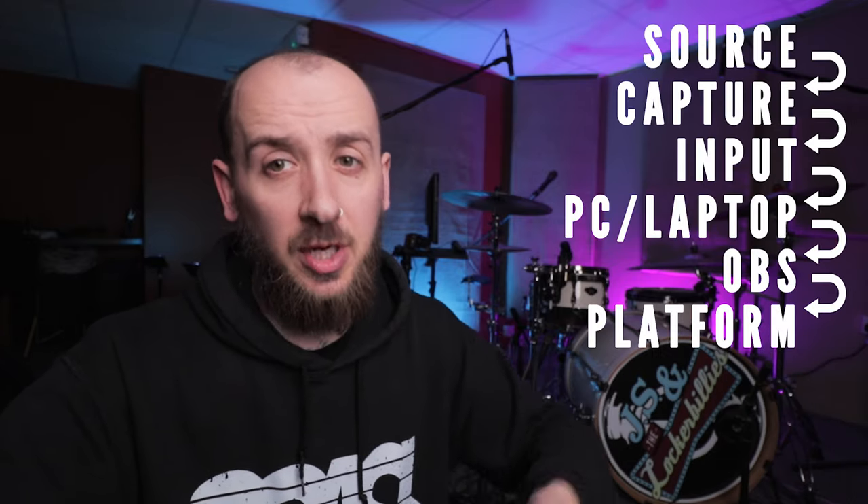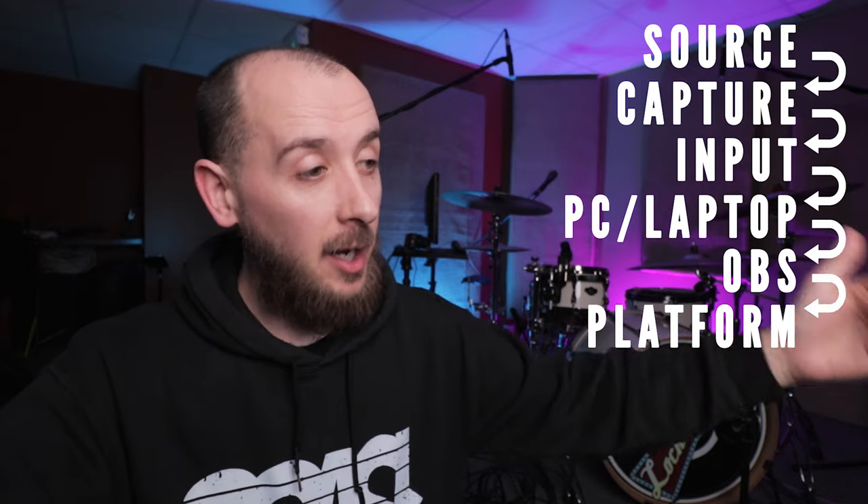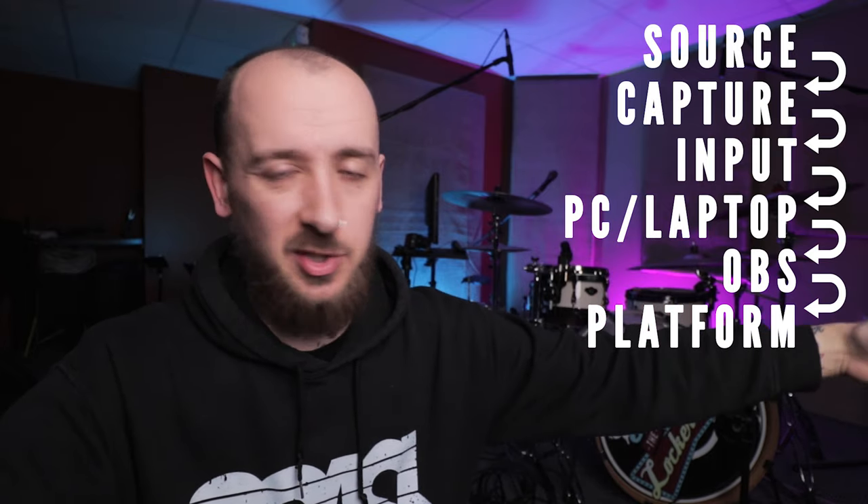The first thing I'm going to show you is a little diagram I made of the order in which you need to do things. First you have your source, then capture, input, PC, OBS, and then your streaming platform of choice — whether it's Twitch, Facebook, or YouTube. Section by section, I'm going to go through these and tell you what gear you'll need in each link of that chain.